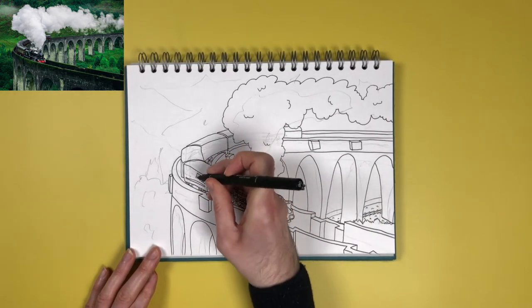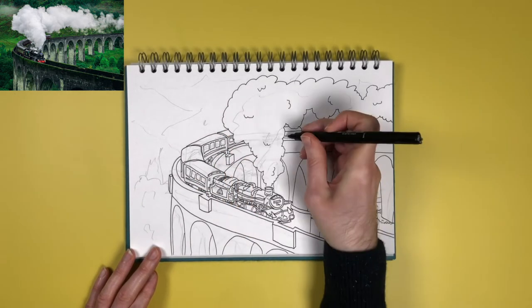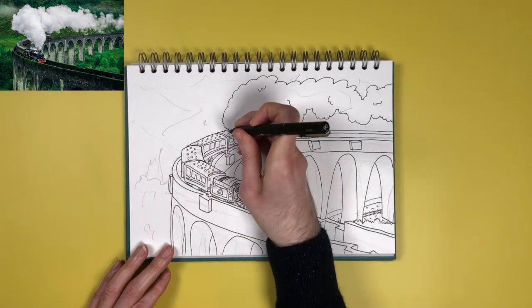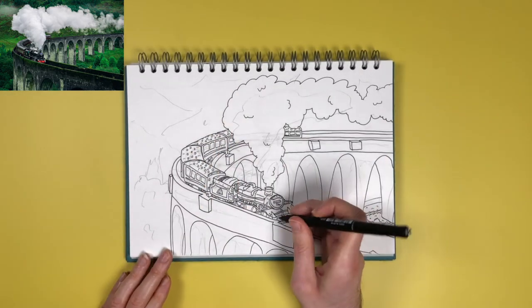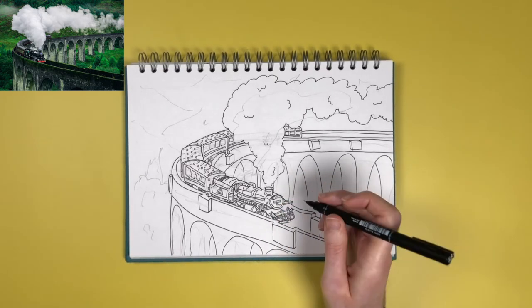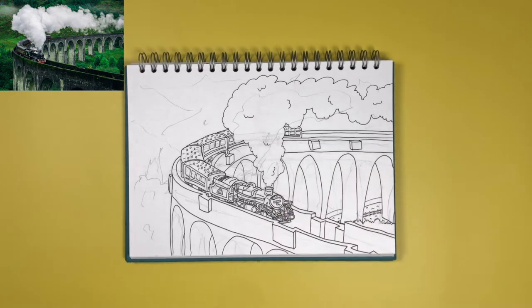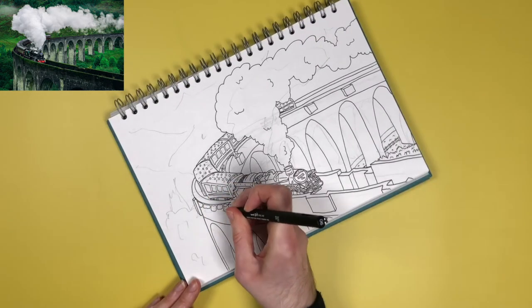Now I'm drawing in a bit more detail on the train itself — windows going in, and on top of the train there are lots of dotty bits which you can't really see in the small picture, but if you download the full-size photograph from the link you'll be able to see all those details. Then I went back in and packed in even more detail onto the train.